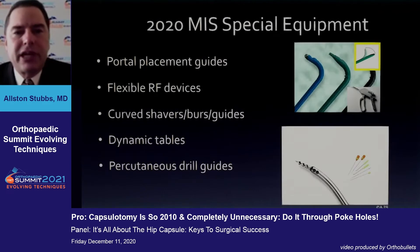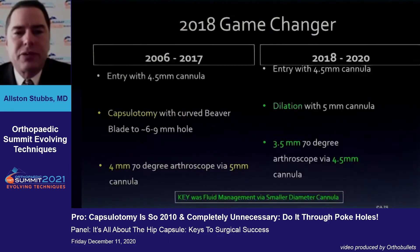In terms of getting around, in 2020 a lot of our instrumentation has gotten smaller. We have curved and flexible items that we can use. The biggest game changer in our practice occurred approximately two to three years ago when we switched our fluid inflow to going through a four-and-a-half millimeter cannula, so we didn't have to use the larger diameter cannulas to get our distension and fluid management.